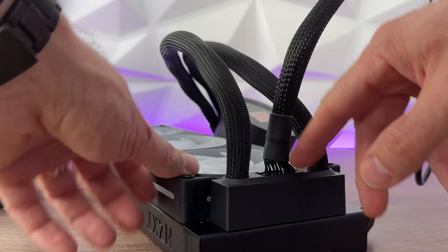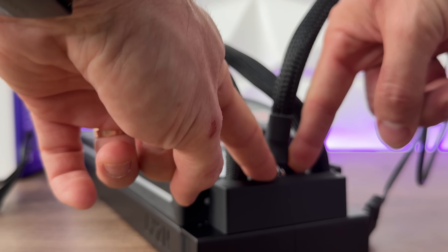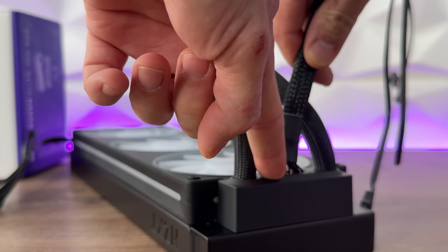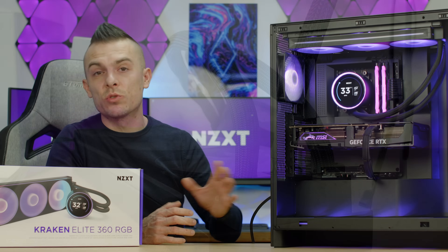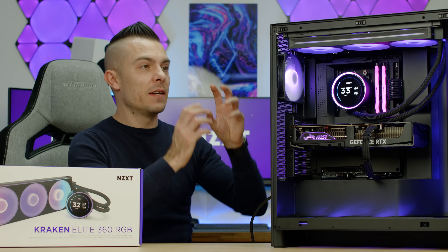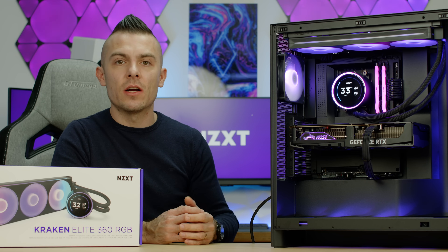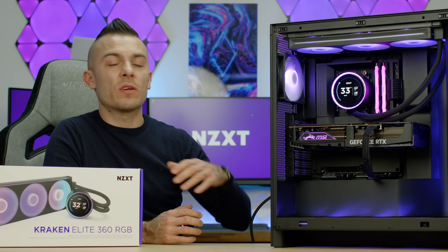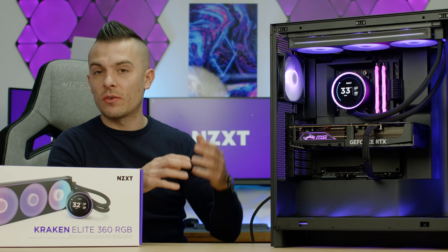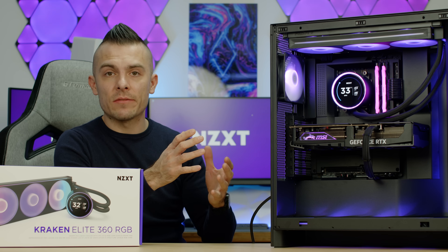Then you have a 3-pin DC connector for pump speed control, an 8-pin proprietary cable that connects the F360 RGB Core fans directly to the pump, and finally a USB 2.0 connection going to your motherboard. The USB 2.0 is used to communicate the fans, the AIO, and the pump with the NZXT CAM software, where you can regulate speed, colors, the LCD, and everything together.